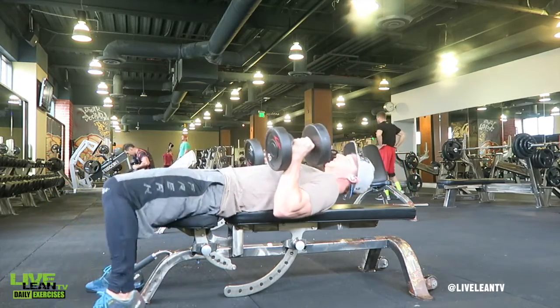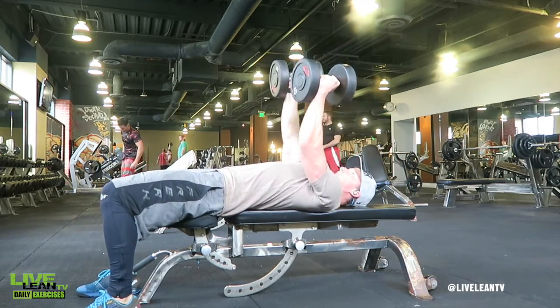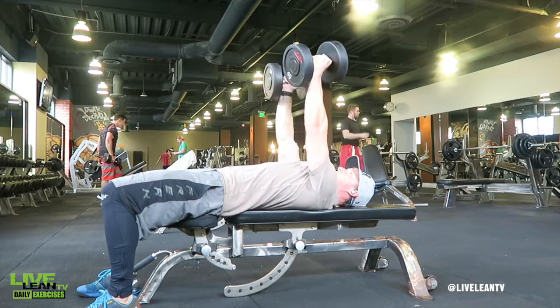To get started, lie down with your back against a flat bench with the dumbbells extended above your chest with a neutral grip, meaning your palms are facing in.